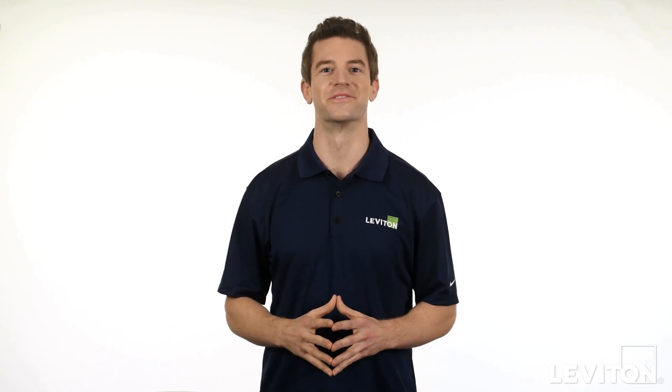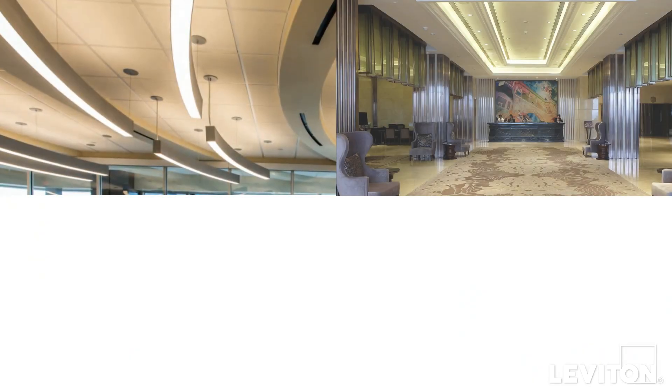Hi, and welcome to the Leviton Answer Series, where we address your most frequently asked questions. My name is Joe, and today we'll be talking about 0-10V dimming.